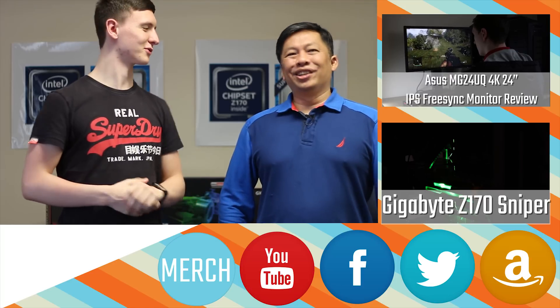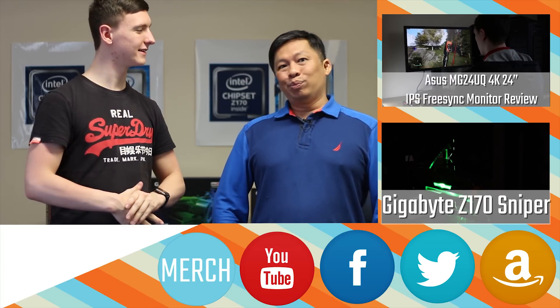Nice to meet you again. Thank you. We have more new products coming out later. Awesome. Thank you.